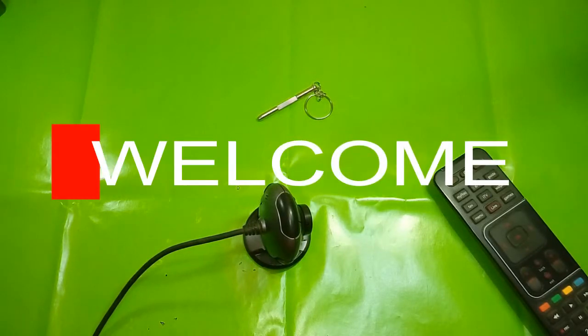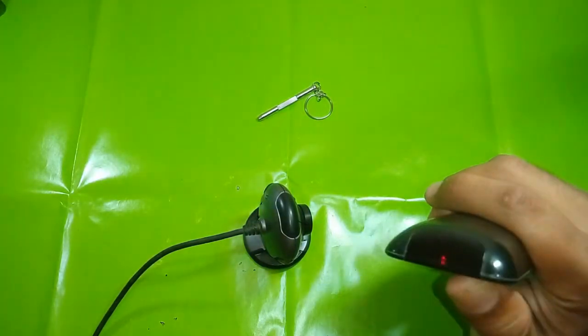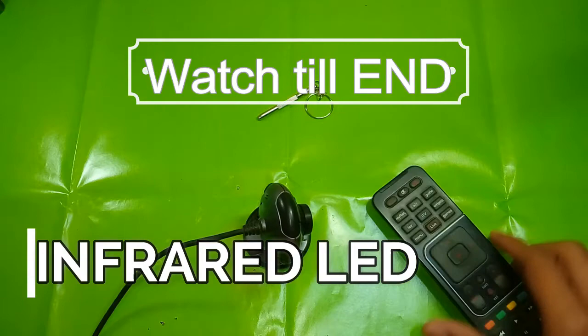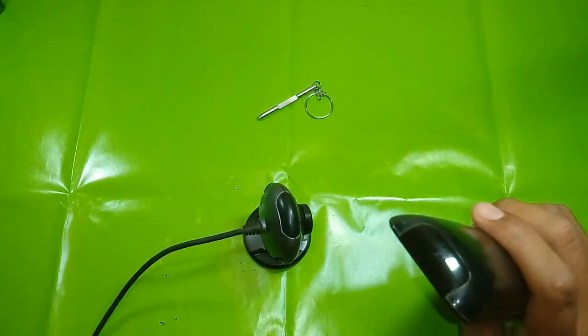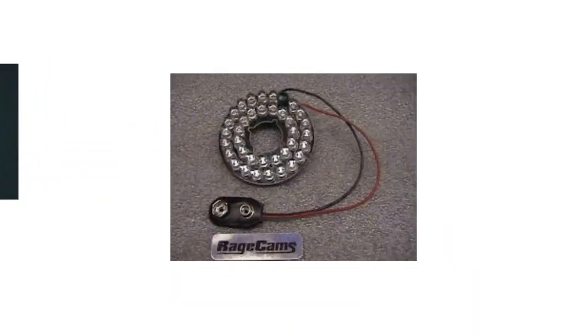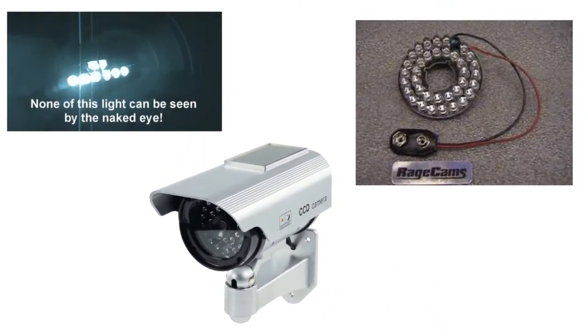Our eyes cannot pick up a lot of things which our simple mobile camera can. One of those is this simple LED in your TV remote devices — with our naked eye we cannot see this infrared light, but our mobile phone can capture a little amount of it. Infrared LEDs help to see objects in the dark after getting reflected from them, and the same are used in CCTV cameras which help to monitor even at night.